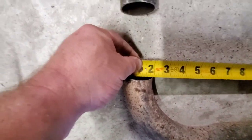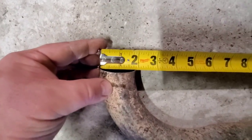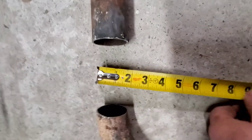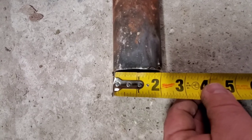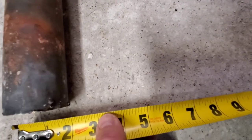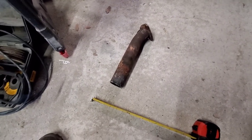Looks like the outside diameter of the stock pipe is right at two and thirteen-sixteenths. And this pipe we got — which actually I think came off my son's Miata — is right at two inches inside diameter. The pipe is about a sixteenth thick, so an eighth off that, and it's about the same sixteenth thick. Anyway, should work out pretty good. Catch you guys later.